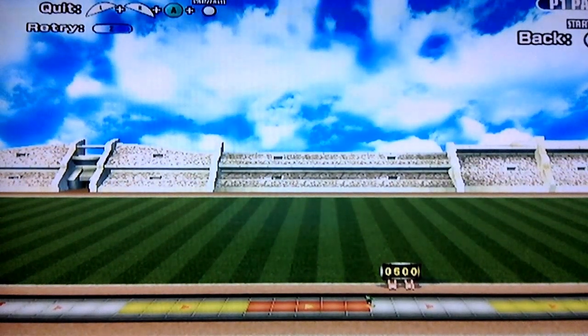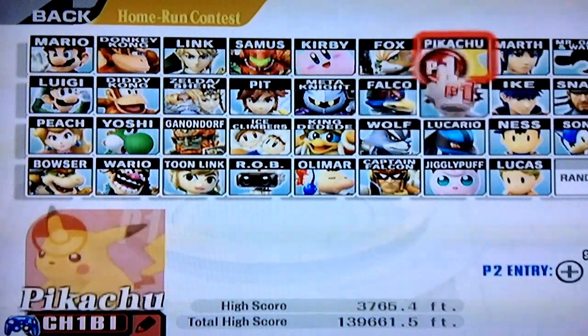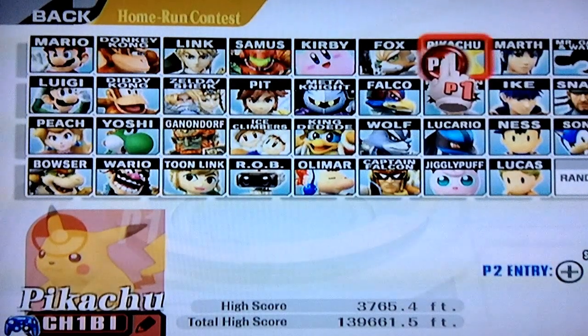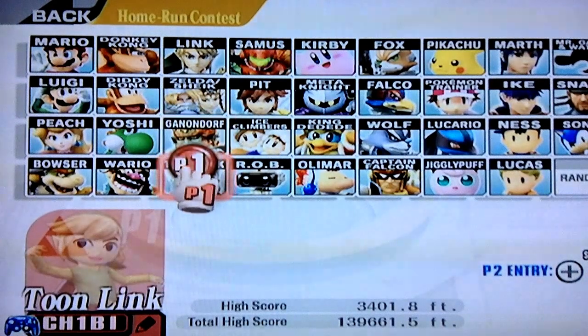For characters that do other triple bat drops, like Falcon and Pikachu, you can get even more damage. Let's hear what the actual triple bat drop sounds like.